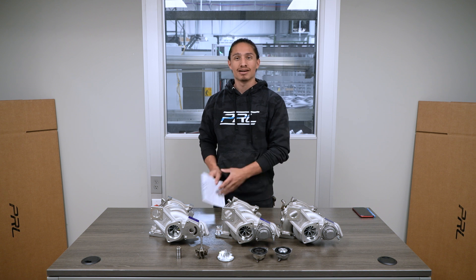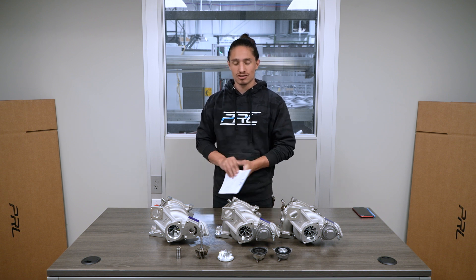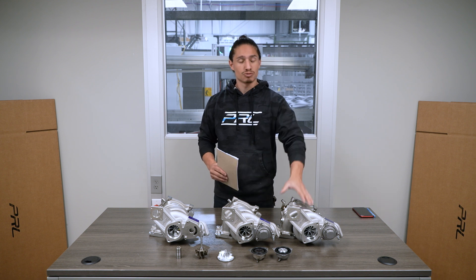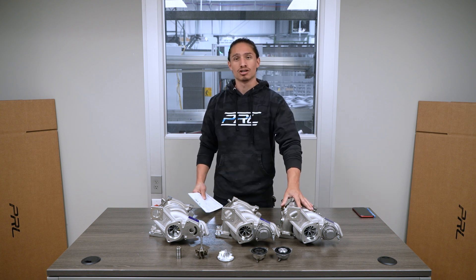What's going on guys, I'm Nick and I've got my stack of notes here today so we can talk about the evolution of the p-series drop-in turbo, more specifically the most recent evolution, the p700.